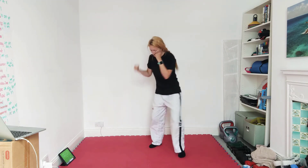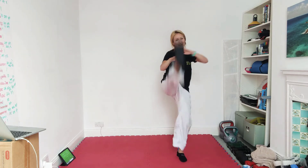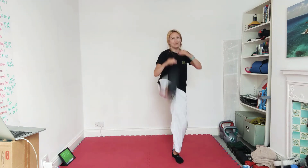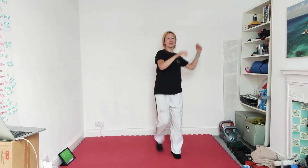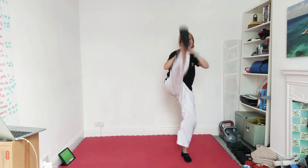Rising kicks is coming up next. So just take your time, we don't have to be in a proper walking stance, we're just slowly bringing those kicks a little bit higher each time. Eight more seconds.